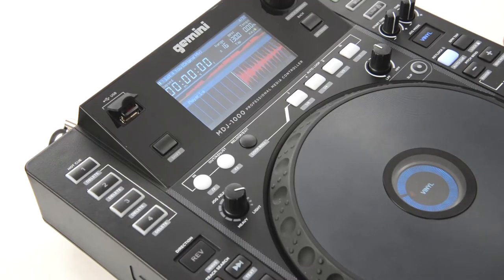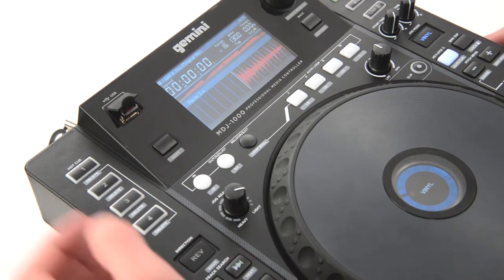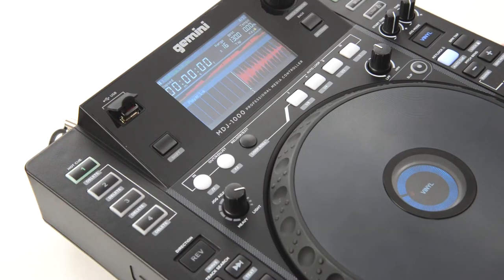Now that our track is loaded, I want to set Hot Cue 1 to the first beat of the track. Since we are at the first beat, let's press Hot Cue 1. Hot Cue 1 is set and it will glow green.